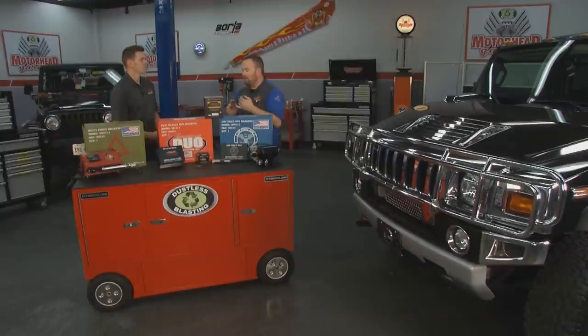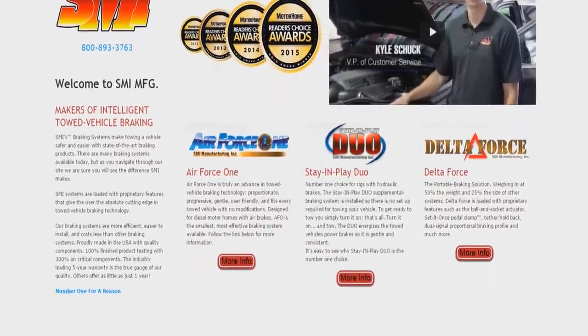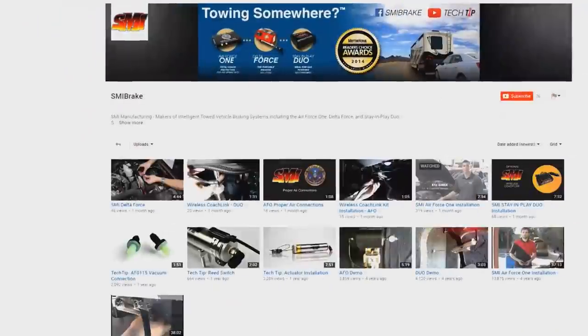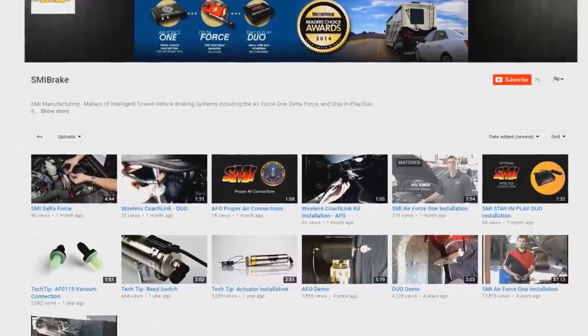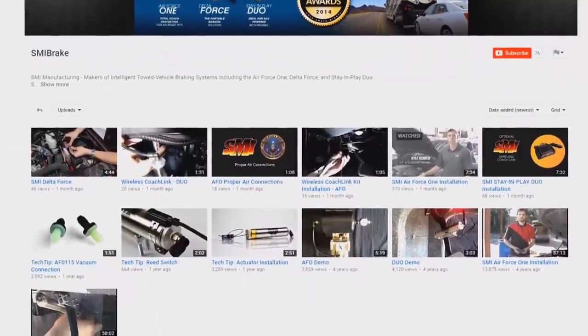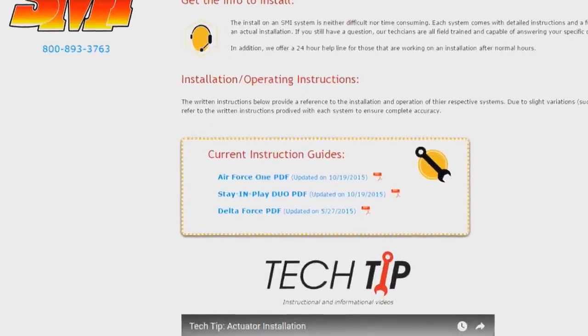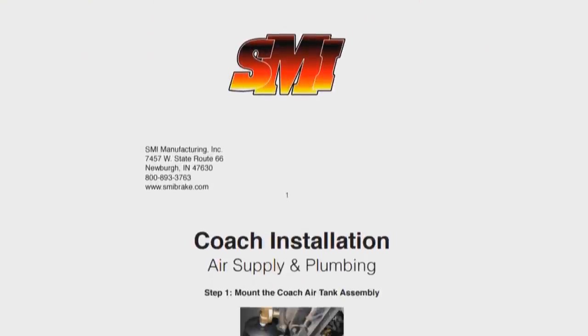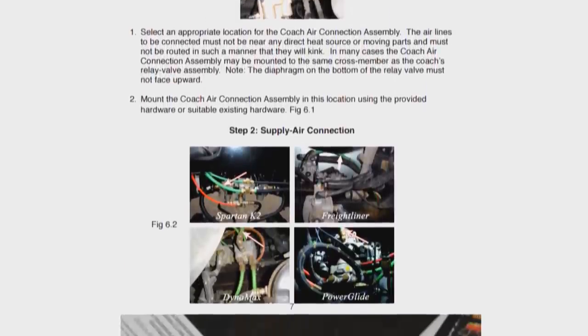For more information, visit SMIbrake.com or their YouTube channel to watch installation videos. SMI Brake has factory-trained certified installers throughout the country, with a dealer network of about 1,200 to 1,500 dealers actively installing systems. Systems can be installed professionally, but they're also set up with instructions and installation videos so self-installers can fit the systems to their own vehicle.